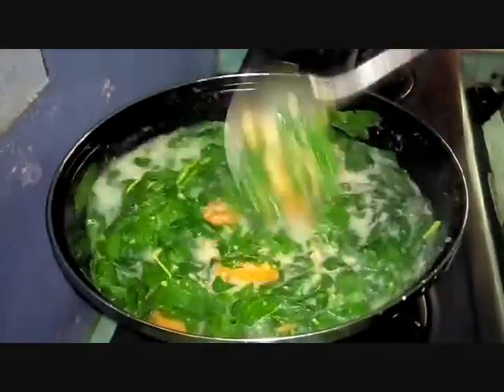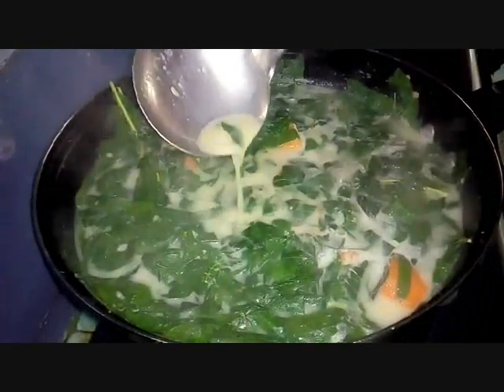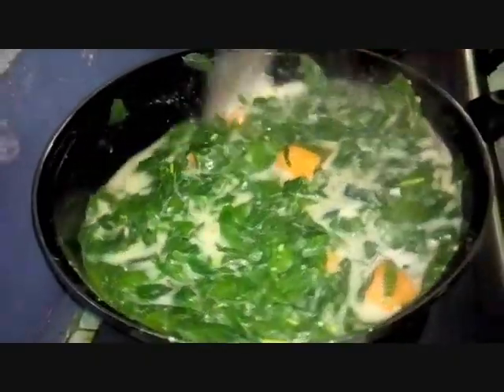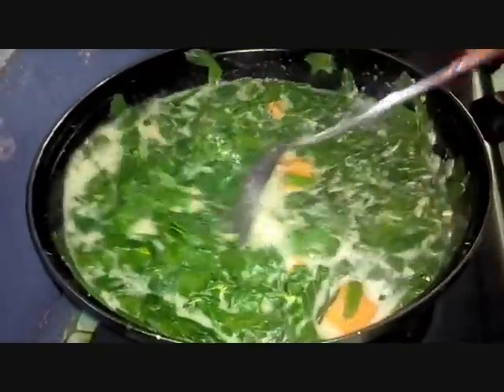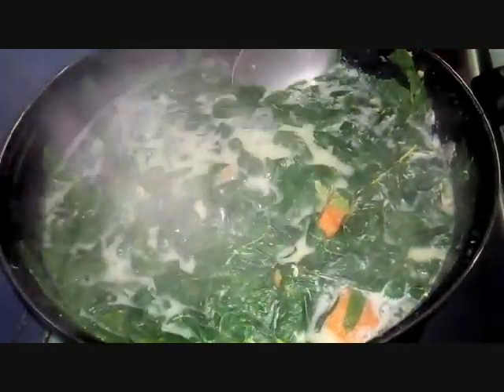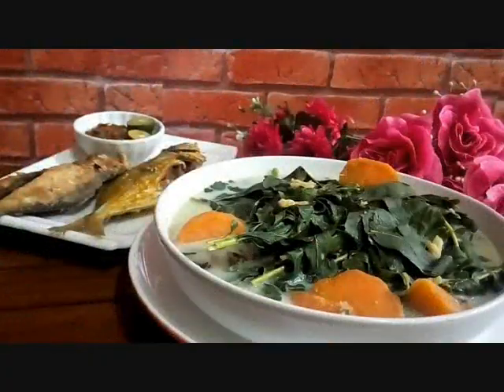Mix it all together. Look at this — the gravy is thick and rich with the sweet potato and keledek, making the aroma so fragrant and delicious. Now it's done. It's cooked and ready to be served. We'll plate it up hot like this.